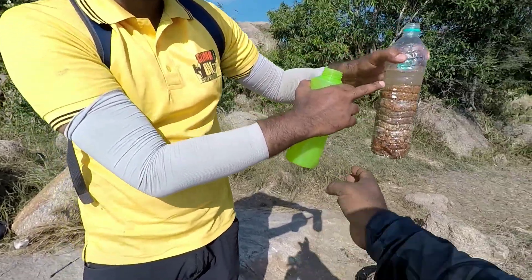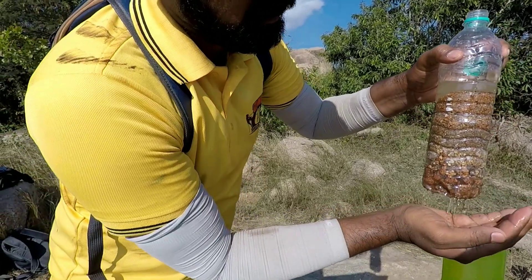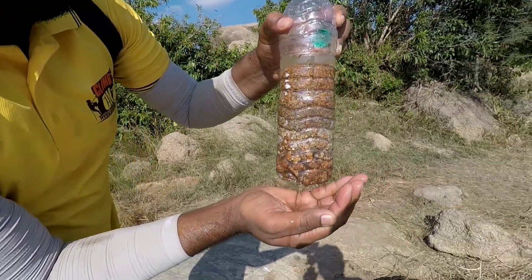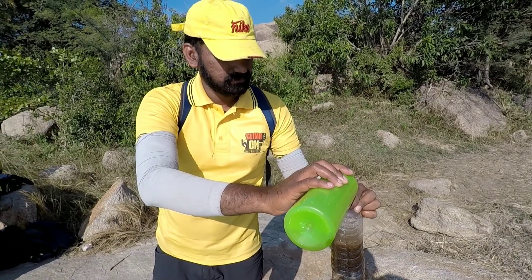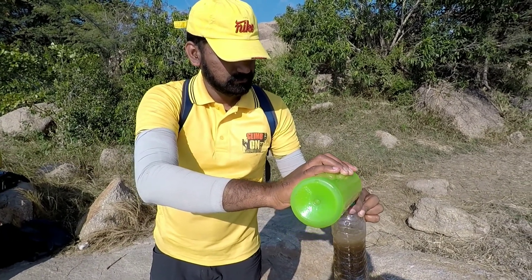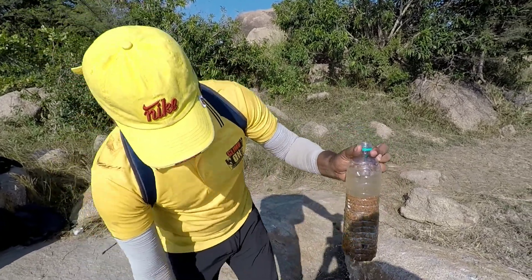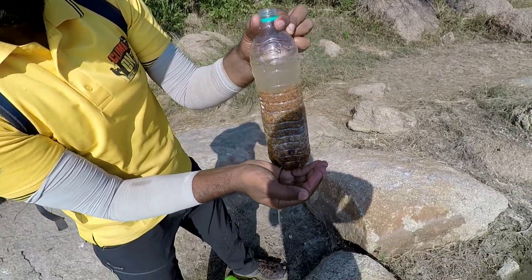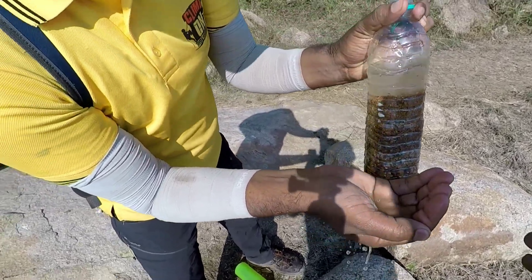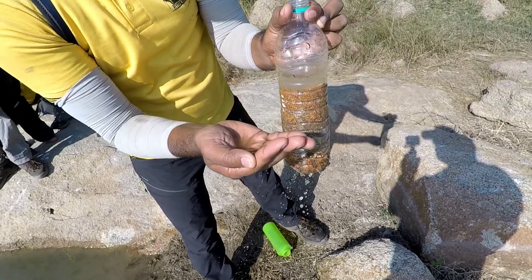Because here you have a lot of dust particles. Now I am filling it up a second time with the dusty water. Whatever water I get, I can show you in my hand — yes, you can see a different colour, but you can see all the dust particles and sand are gone.